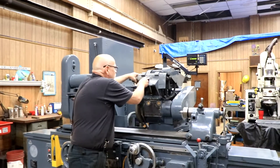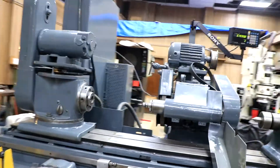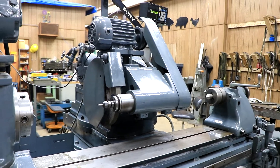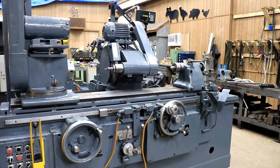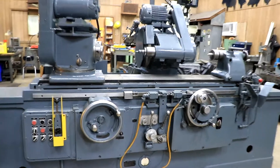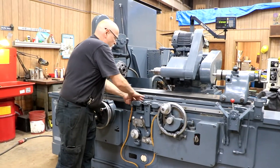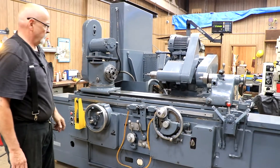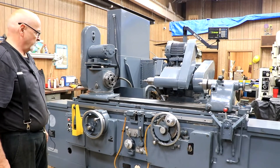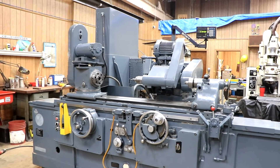Let me show you one last thing: the fold-down ID attachment. You want to be careful with this — it's got a special guard that folds down and a flat belt that you need to put on here. Switch to internal and start that up — that's your internal grinder. You can do any kind of work you want. The stops: you just push them and they move. And there you have it — that's the Warner Swasey Norton 14 by 36 universal cylindrical grinder. Thank you very much.